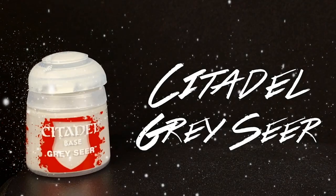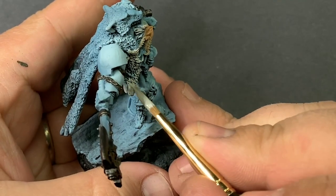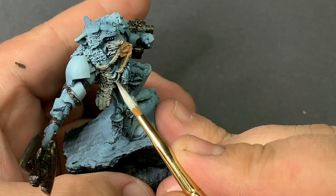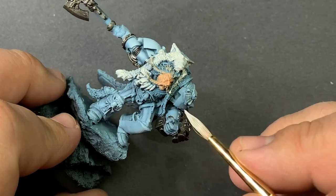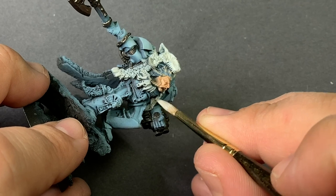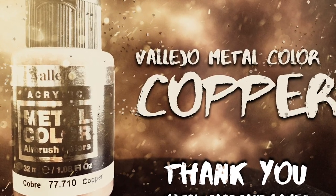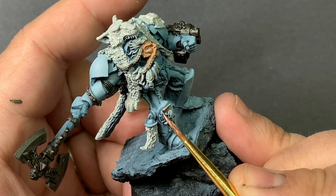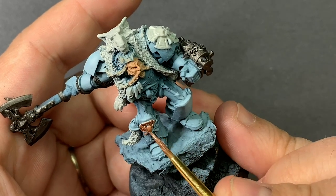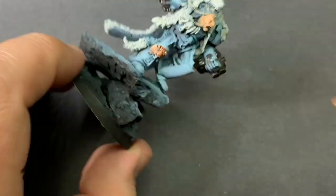Gray Sear will be a great base coat for the fur cloak. It will set us up nicely for some good washes. I wanted to go in with some nice contrasting darker metals for the rest of these parts. Vallejo Metal Copper is one of my favorites. It's a pretty bright copper so it can read a little bit like gold, and you can really darken it down and weather it if that's what you're into. Clean metals will definitely do the job.